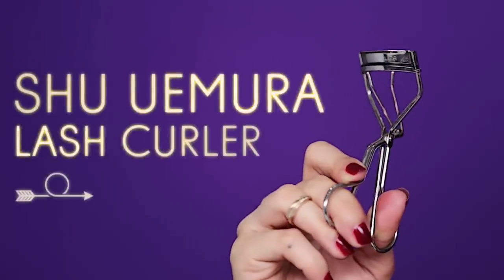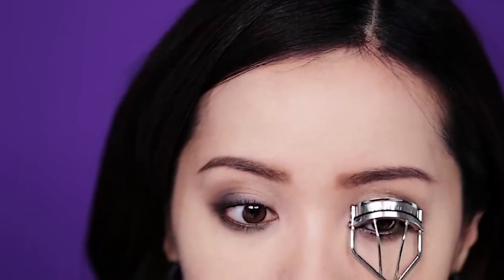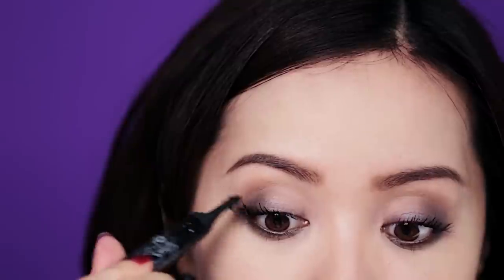If you already have curly lashes, just skip this step. But if you don't, use a lash curler to perk up them lashes — this opens up the eyes right away. Find a mascara that can give you sky high lashes. Sweep generous coats through the lashes and watch them grow.